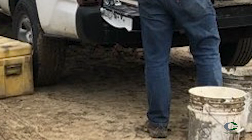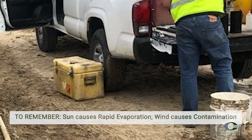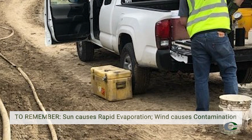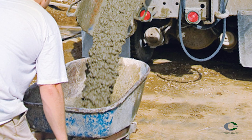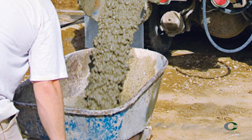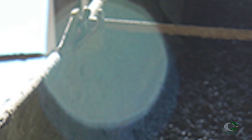Ideally the entire process should be completed in less than 15 minutes. During the testing process, the combined sample must be protected from sun, wind, evaporation, and contamination. To do this, cover the sample with burlap or other non-absorbent covering, or prepare your testing area appropriately — such as using shade from the side of a building or wall.